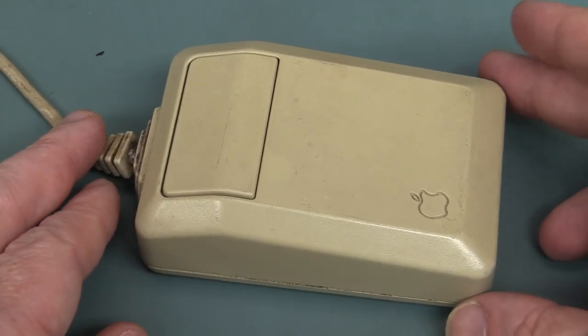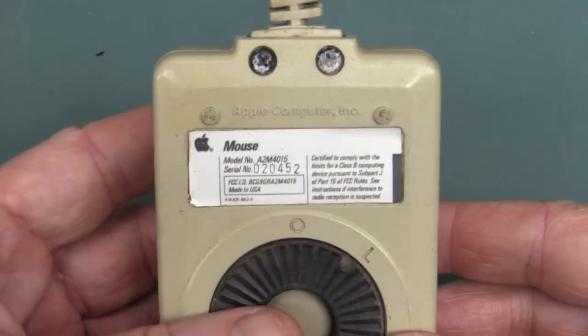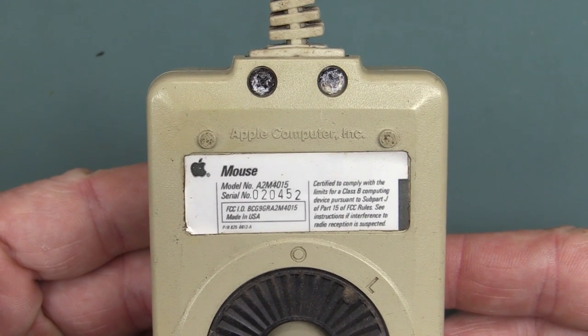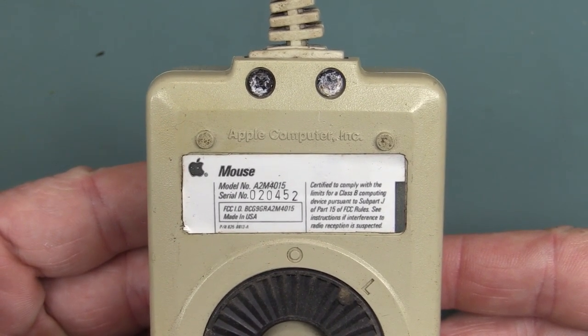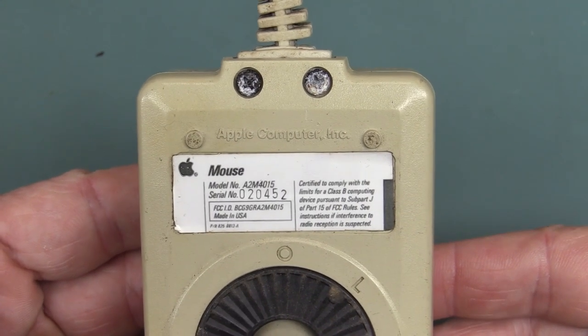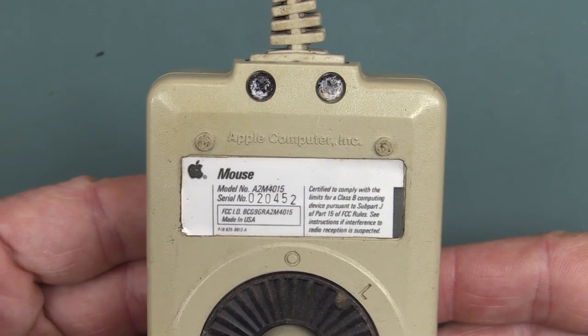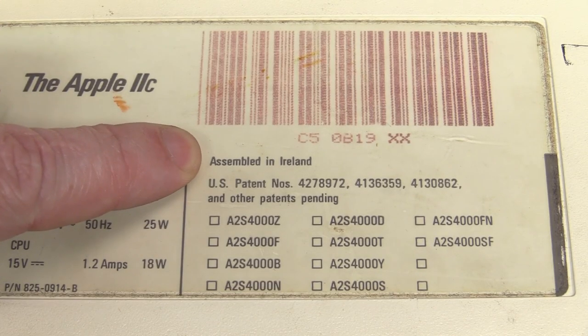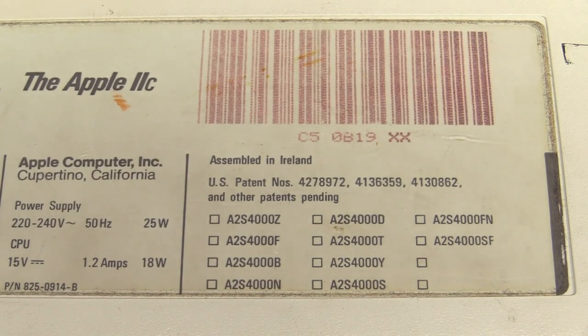And here's an original Apple mouse as well. Look at the serial number — 20,452. That's pretty good for Australia. 20,000th Apple mouse ever made. It's not many at all. Made in the United States of America. And the main unit assembled in Ireland. To be sure, to be sure.